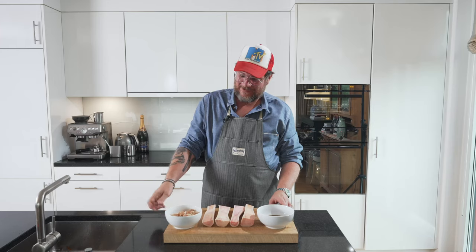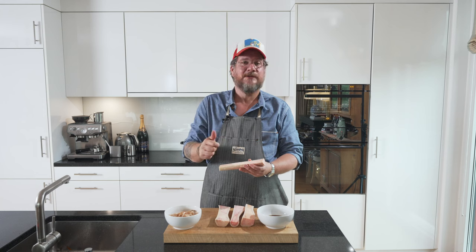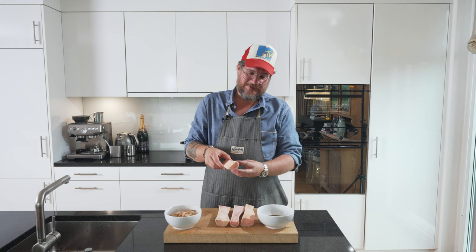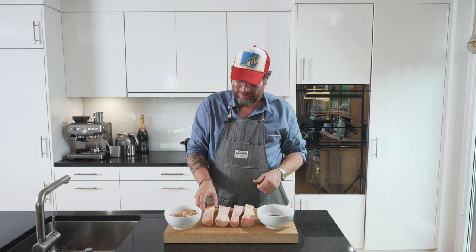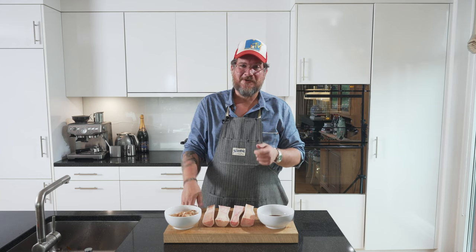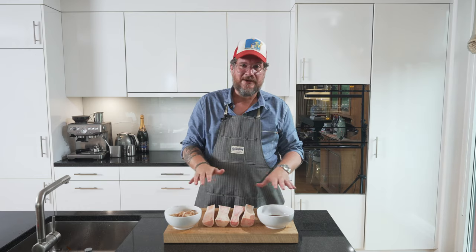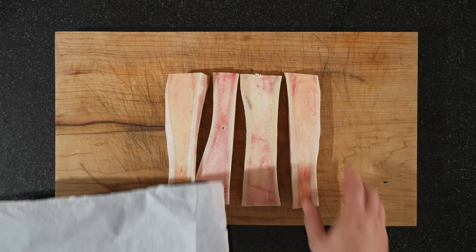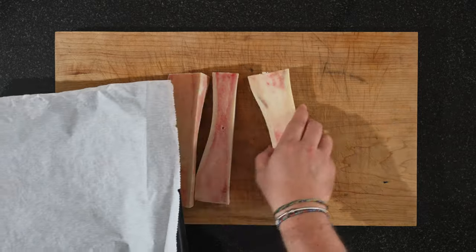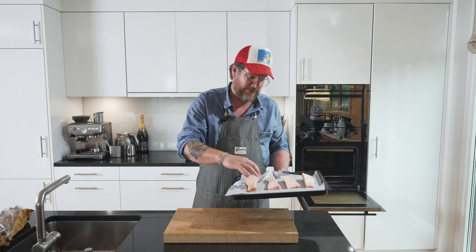We need some fleur de sel, we need some katsu bushi — some bonito flakes — and we need our bone marrow. Now these have been in the fridge overnight in cold water, so you cover them with water in a container and leave it in the fridge overnight. Like that they stay whiter during the oven process. The next step is to put these into the oven at 180 degrees for about five to six minutes, and then we'll take them out and we'll glaze them. So preheat your oven. I'll prepare a tray and then we put them in once the oven is hot. I just put a baking paper on top — just makes the cleaning easier afterwards. Now in it goes.